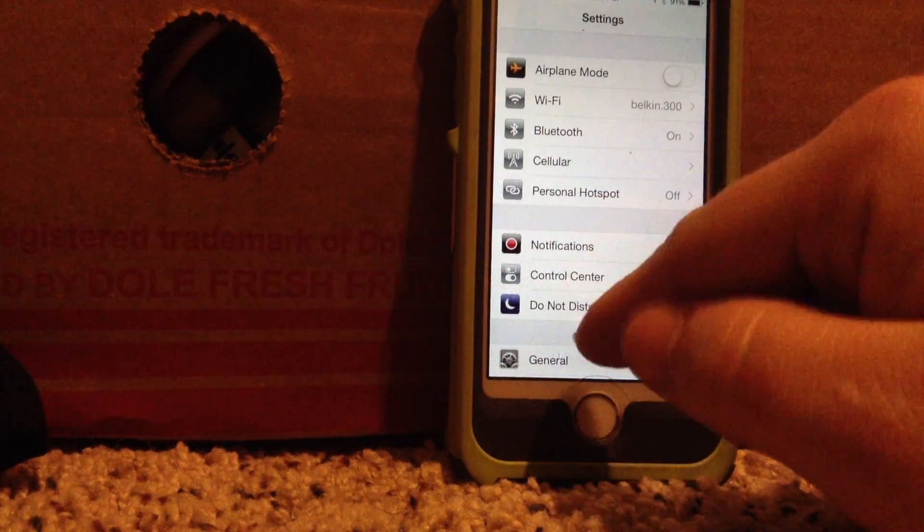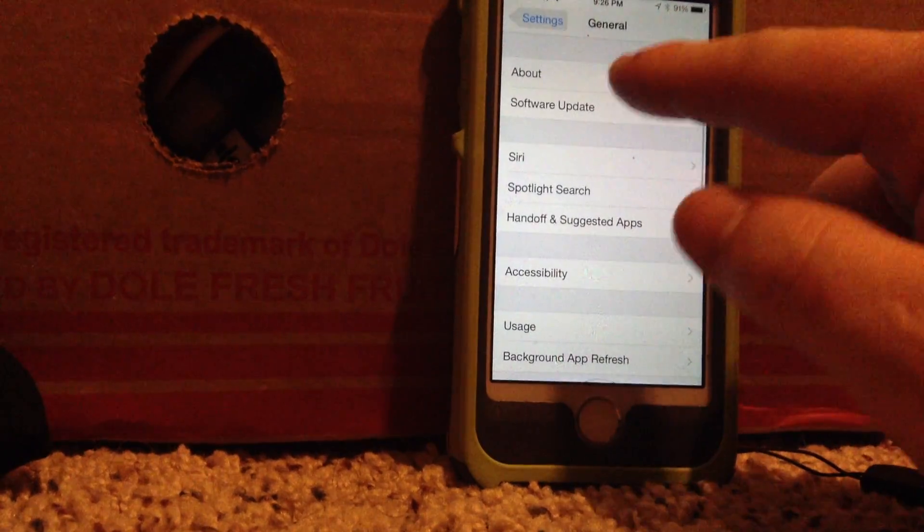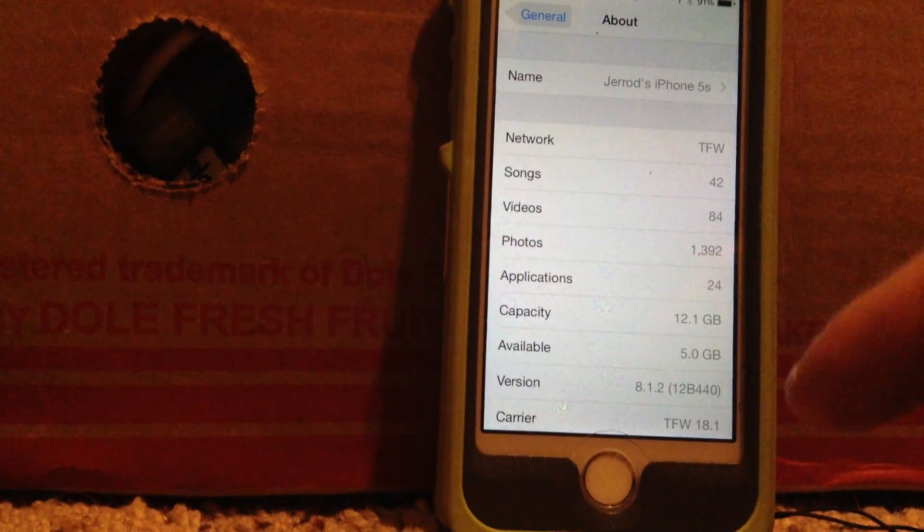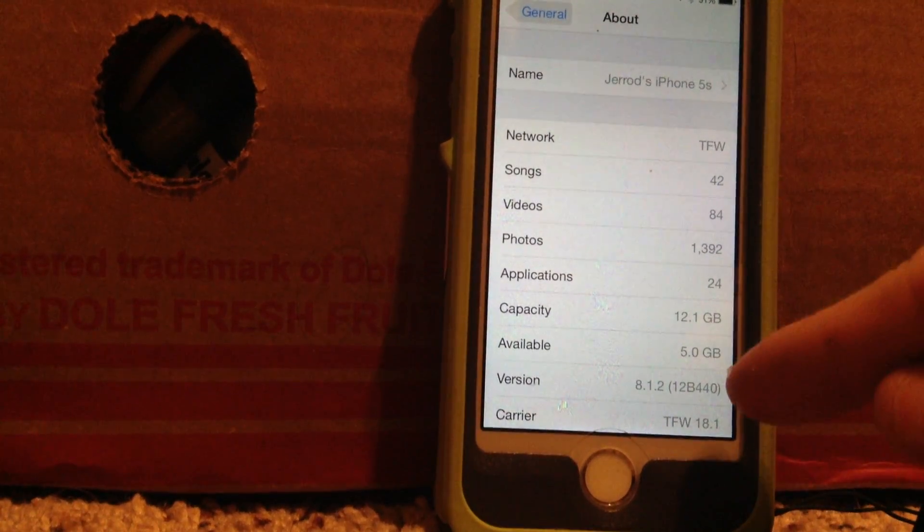Now if I go to Settings, General, About on my phone — I have iOS 8.1.2.